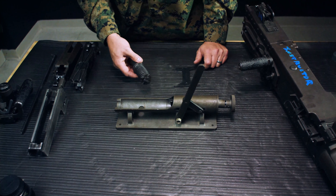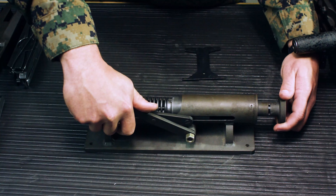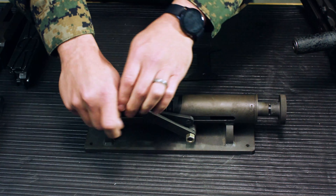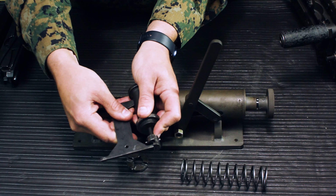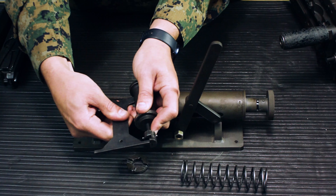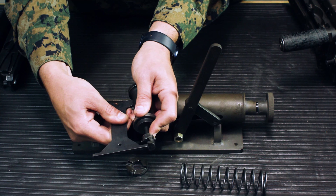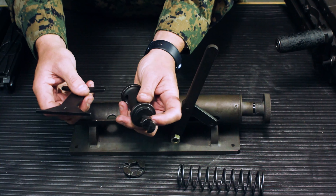Next is the buffer rod assembly check. Put the buffer in the tool, collapse it, rotate 90 degrees, open it up, and remove the buffer. Inside the buffer there is a nut — use the buffer gauge. Put the go on top of the nut with upward pressure; the top of the gauge should fall inside the cutout of the buffer. On the no-go with upward pressure, the no-go should hit the top of the gauge and not fall inside the crease. If it does, remove the cotter pin and adjust the nut until gauging meets requirements.